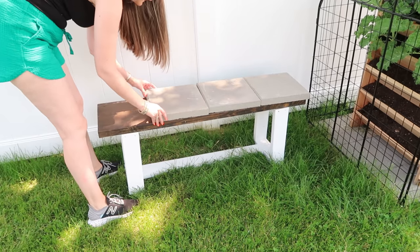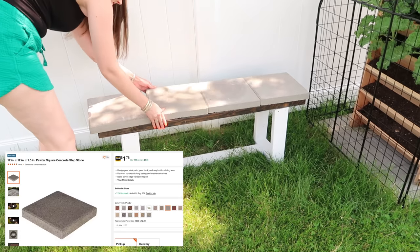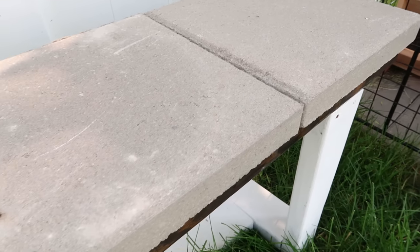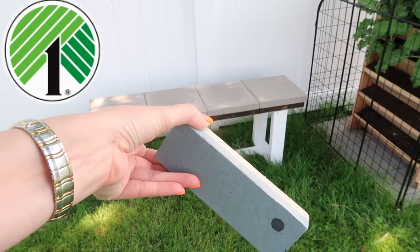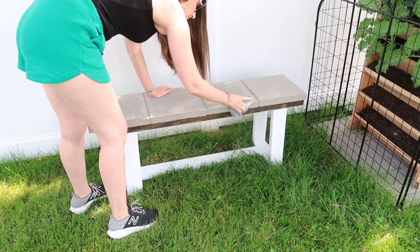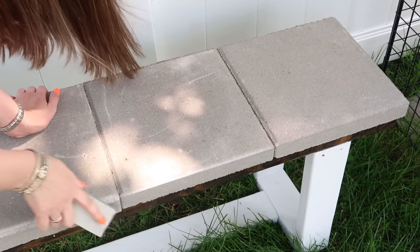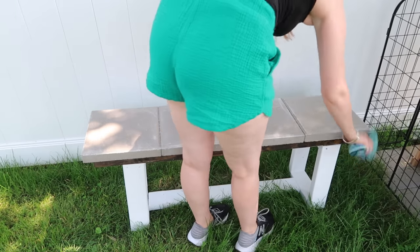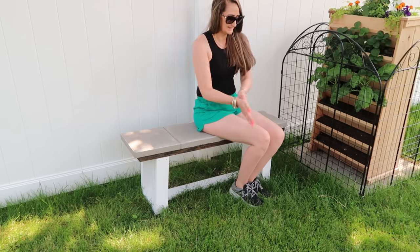We've had ours for three-plus years, used it inside with a little runner on the bottom painted white, and now we're using it outside. We added just four pavers onto the top — that's going to give it some weight for outside and protect it a little more. You can use this as a bench or also as a plant stand. If you're going to use it as a bench, I highly recommend sanding down the edges as the pavers come with sharp edges. You can use a sanding block from Dollar Tree's hardware section — it works perfect for grinding down those edges. Just wipe it off with a cloth and you're good to go.